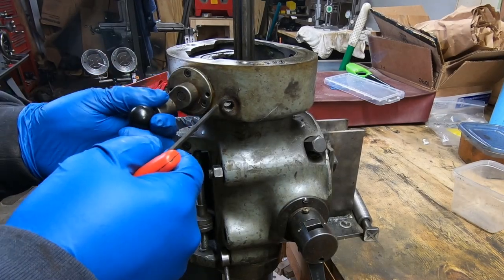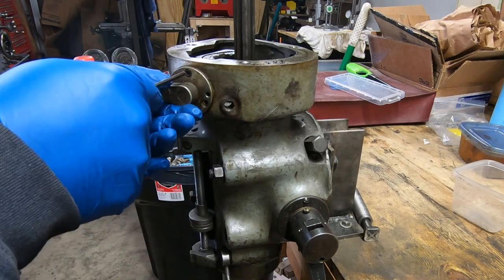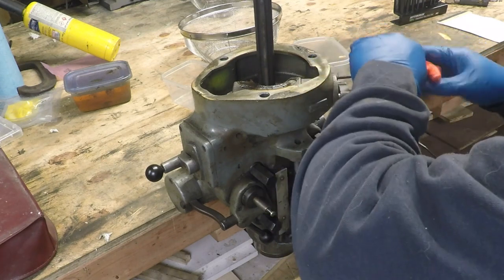Welcome back to the workshop. I'm going to continue now on the Bridgeport mill restoration by finishing the disassembly of the head with this quill housing.